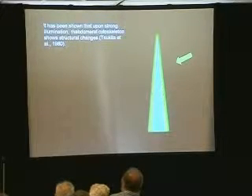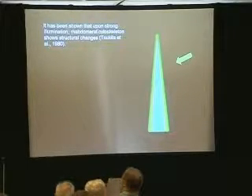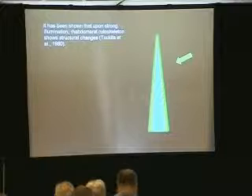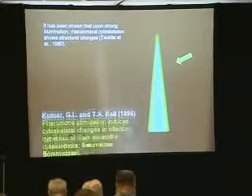It has been shown — and for some of you who need more evidence, I'd be happy to provide it. It has been shown that upon strong illumination, the rhabdomeral skeleton shows structural changes. So they take the light and hit the rhabdom hard, and this causes structural changes in the cytoskeleton. It's a very interesting response — not really seen that much, but it's an interesting characteristic.